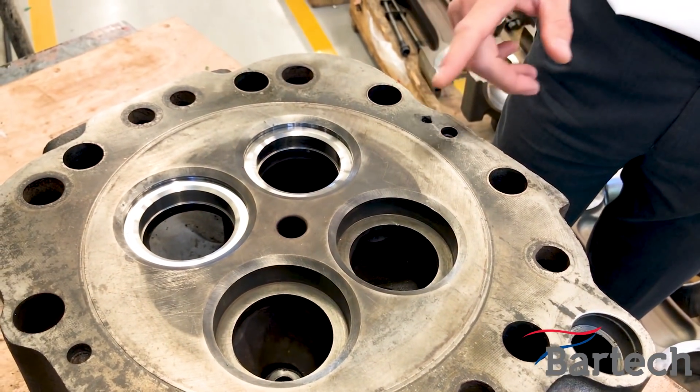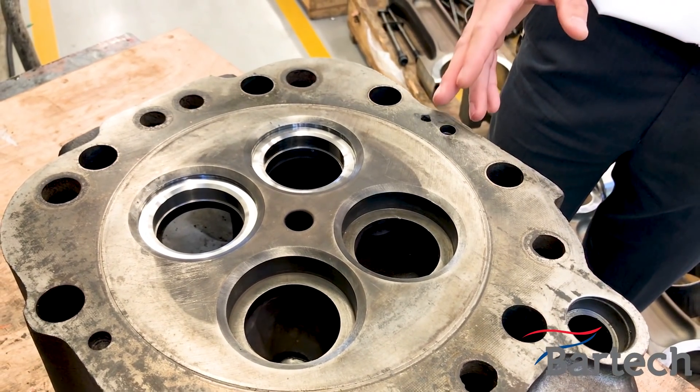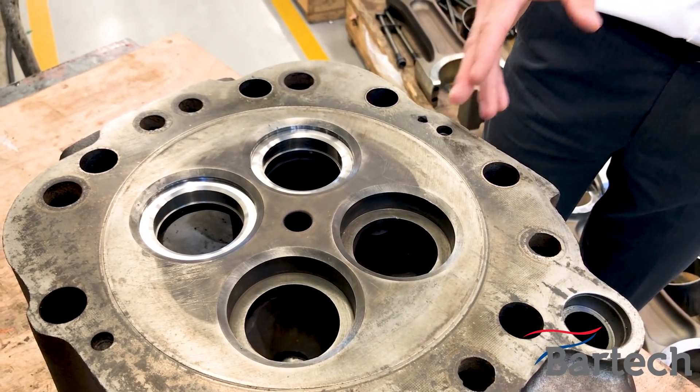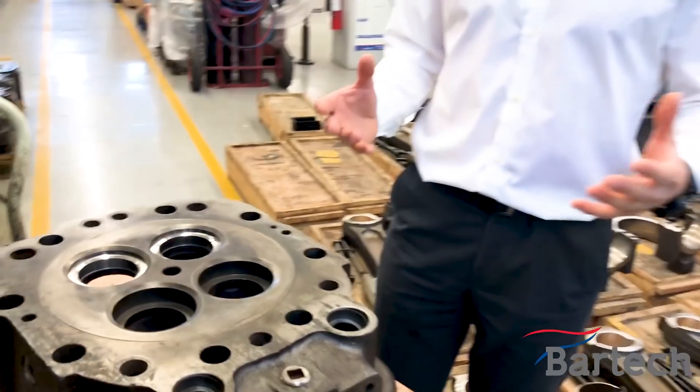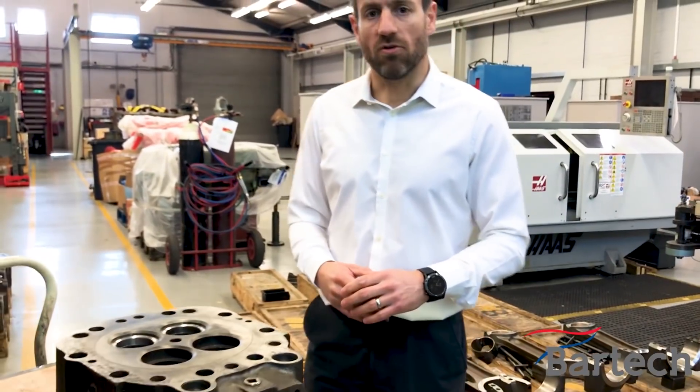At first glance it may seem like this is part of the water jacket for the heads, but in reality this has been caused by corrosion. This can lead to potential loss of coolant and then all the overheating issues causing unreliability, and a potential seizure of your engines.